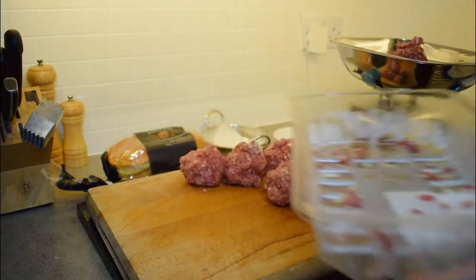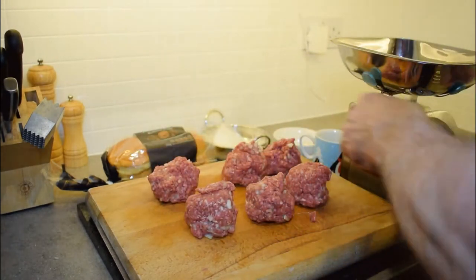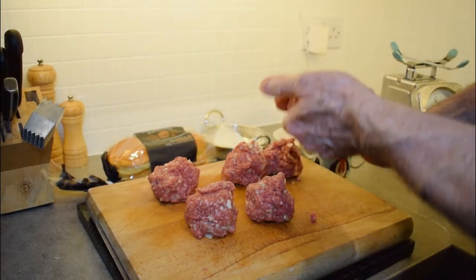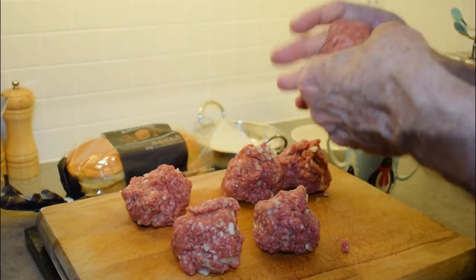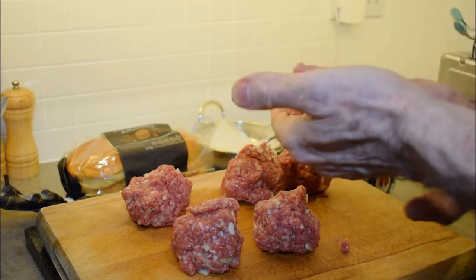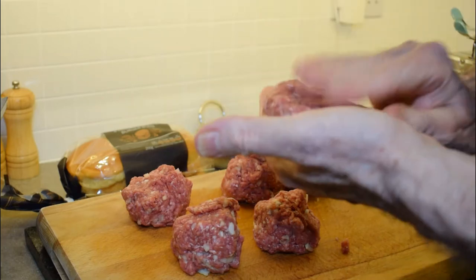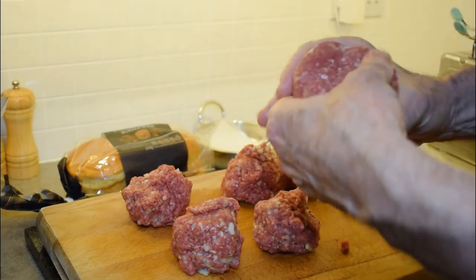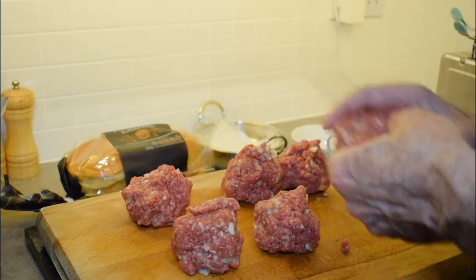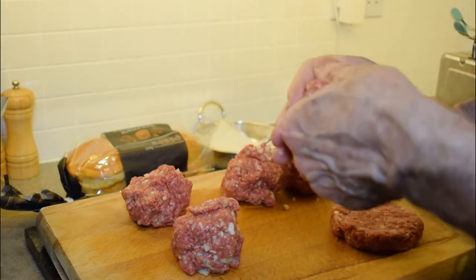So we've got all our burgers approximately the same size. We'll put the scale tray to wash and now we're going to shape our burgers. Just want to squash it down — and here's another trick: shape them before you light your BBQ, because then they won't fall apart on the grill. So I'm shaping it, flattening it, trying to keep from any split edges.